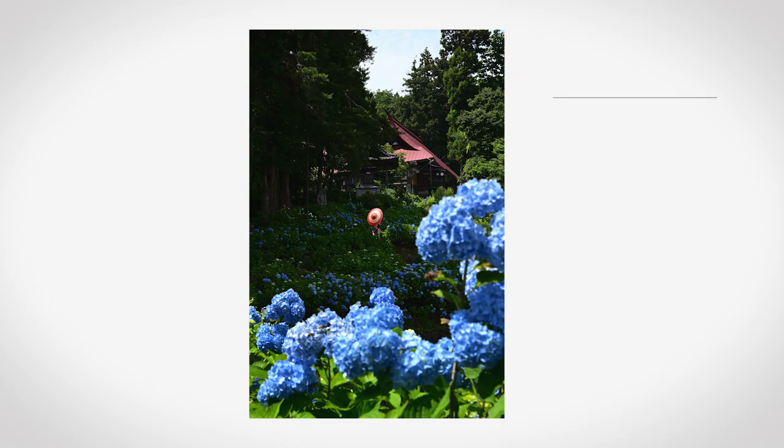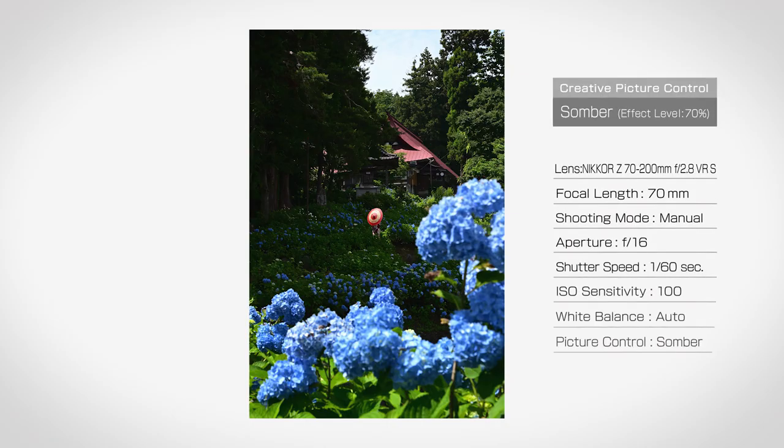When shooting, I always pay attention to the balance of red, blue, and green. In this photo, the hydrangea is prominent in the foreground, and I like the balance between the blue of the hydrangea and the green that extends to the back. So at the end, I asked the model to hold a red umbrella to add an accent.